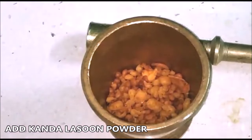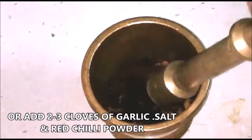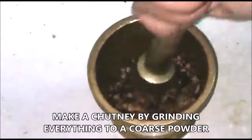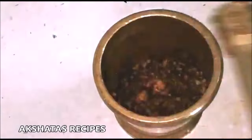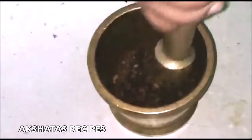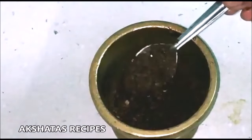This is a kanda lasoon masala that you get in the market very easily. If you're not able to get it, no problem — just use two or three small cloves of garlic, some salt, and a spicy red chili powder, and mix all of this together. I like doing it in a mortar and pestle because you get a lovely coarse consistency. If using a mixer, just blitz it — don't grind it to a very fine powder. It should have a coarse consistency like a lasoon chutney. Once done, take it out into a small cup and keep it aside.